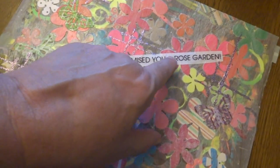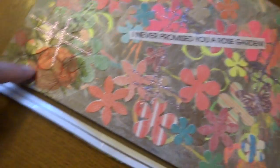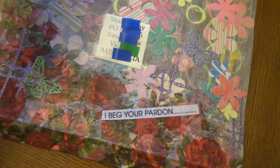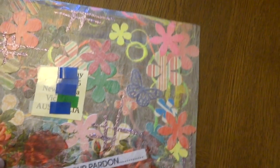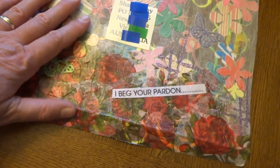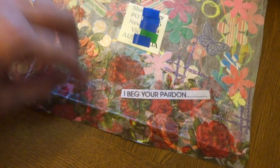I put on here 'I beg your pardon,' and then when you turn the envelope over, 'I never promised you a rose garden' — just because I used all these punched-out flowers. But then this is a rose garden across the bottom of the envelope; see the roses all come across here. I was just being silly. This has got paint, gesso, papers, glitter glue, all kinds of stuff. I just folded it, and it's actually closing upside down because of the way it's laying. I wanted to make sure the roses came across the front, so I did the tab on the wrong side.